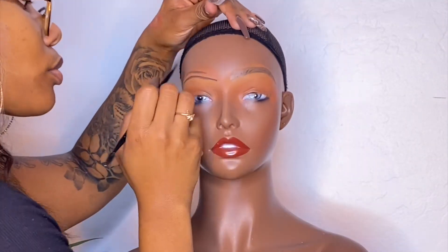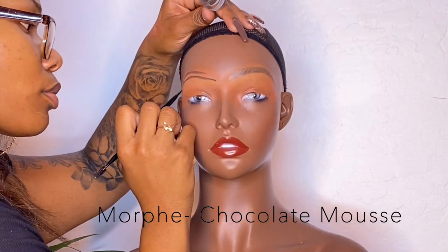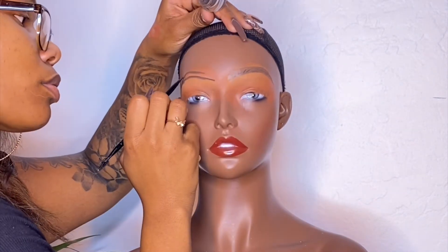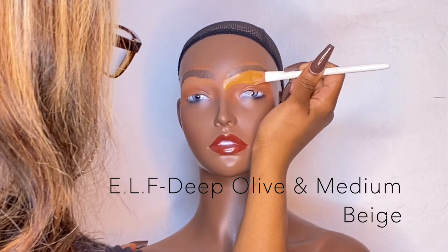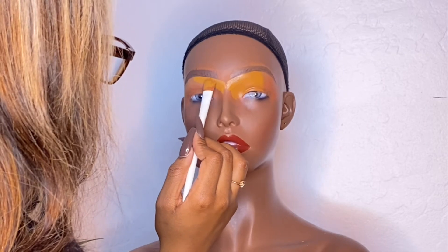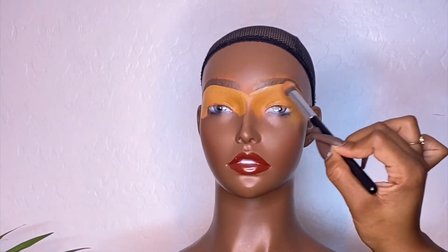I'm using the Morphe gel brow gel and I'm creating some new brows for her. I wanted to do something a little bit higher because I knew I wanted to do a bold cut crease. Then I used my elf concealer in deep olive and medium beige to give her a nice brow bone highlight.